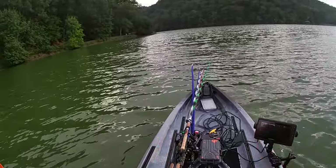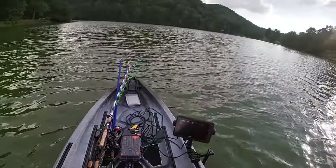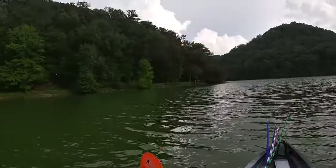Look at the deck space, look at the tracks. Man, this is unreal.